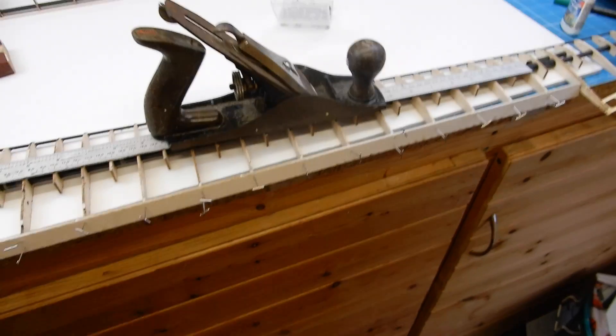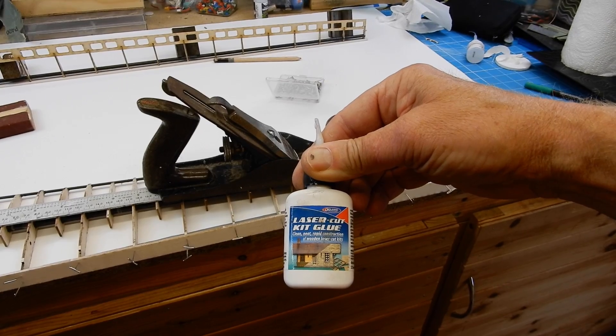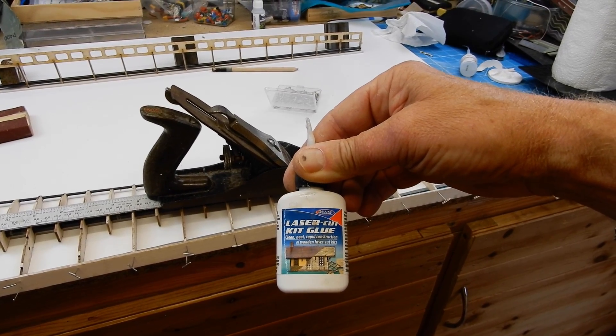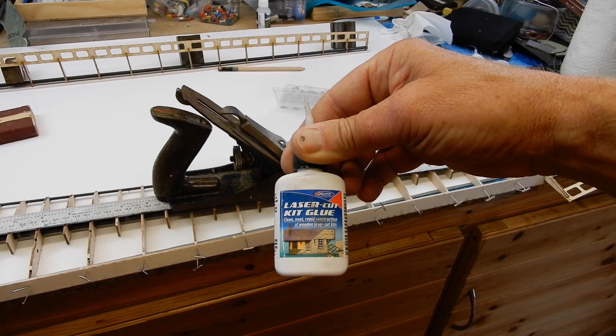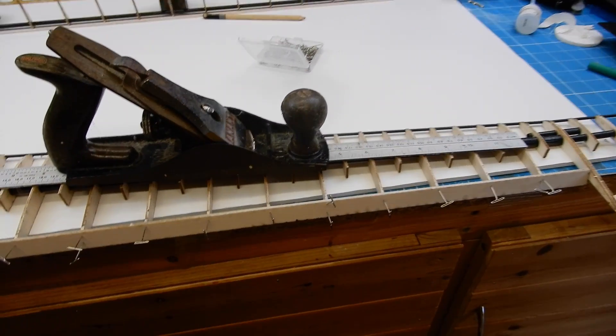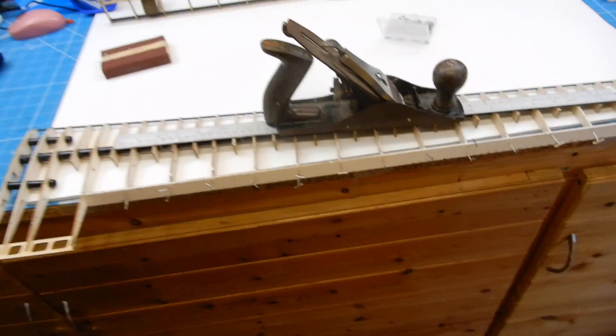I'm going to leave that now - I've used aliphatic, specifically the Deluxe Models laser cut glue kit glue: clean, neat, rapid construction for wooden laser cut kits. Well, this is a wooden laser cut kit, so I'll be back shortly.